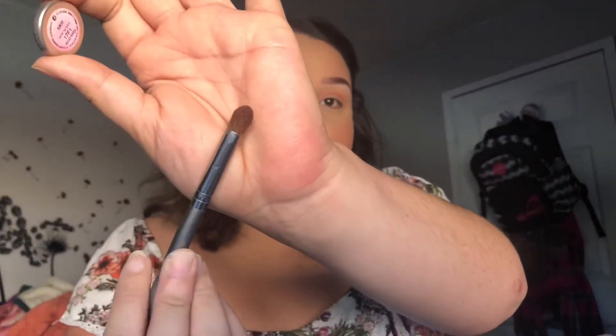For this color, I'm going to use this kind of brush — it's from H Cosmetics. It doesn't have a name, so I'm not quite sure what it's called.